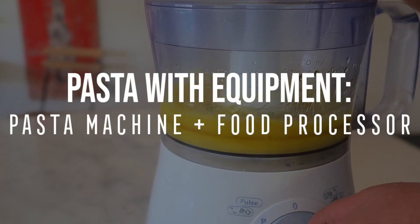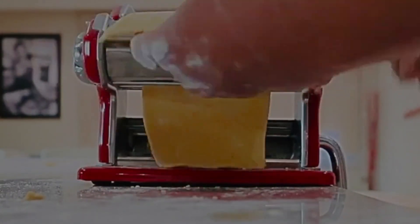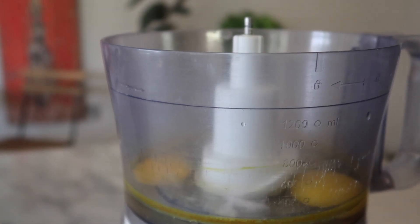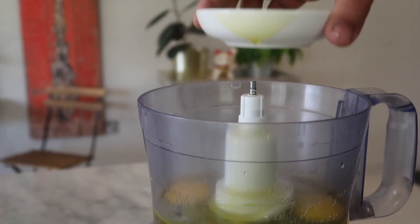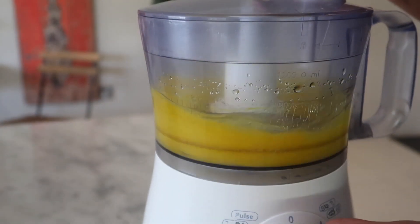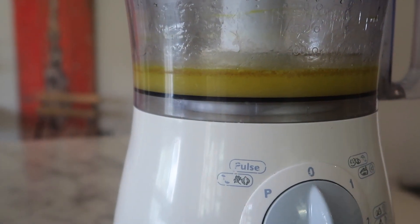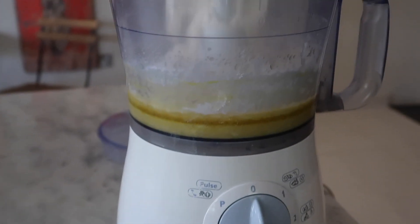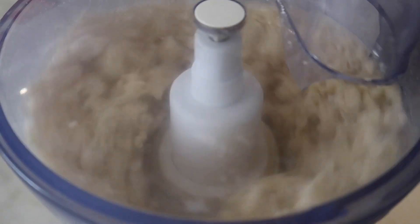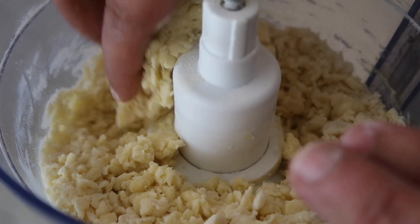So the next technique I'm going to show you is using a food processor and a pasta machine. If you're a little too worried about making pasta all by hand, or you're in a bit of a rush and want a quick dinner with some fresh pasta, this method works great too. We're going to start the same way with some egg, sea salt, and olive oil — just give that a few pulses. Next I'm adding in a cup of flour. I could add a bit more, but I want it to be a wet consistency by the time it's out of the food processor.